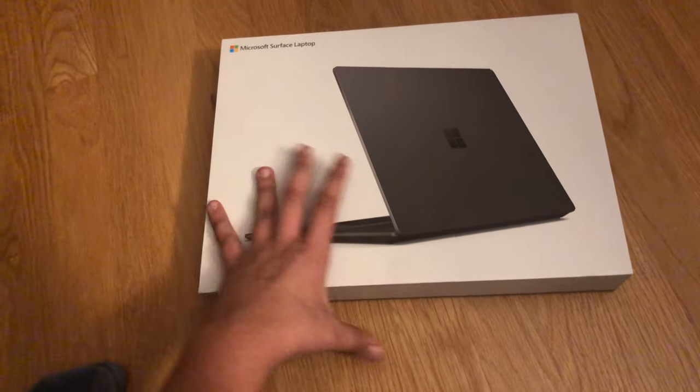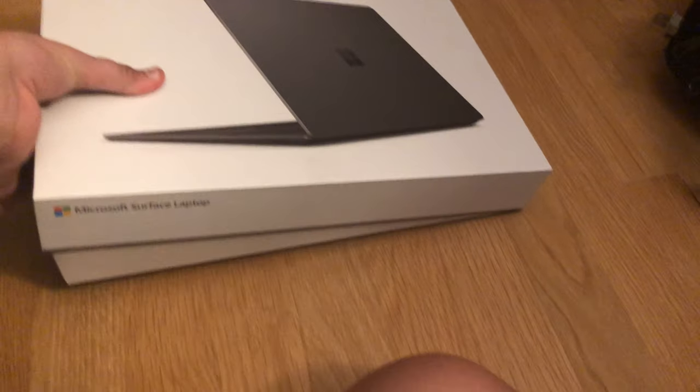All right guys, this is my brand new Surface Laptop. Let's unbox it. I already took off the wrapping so I wouldn't waste time with that. Wow, it's so nice and glossy.